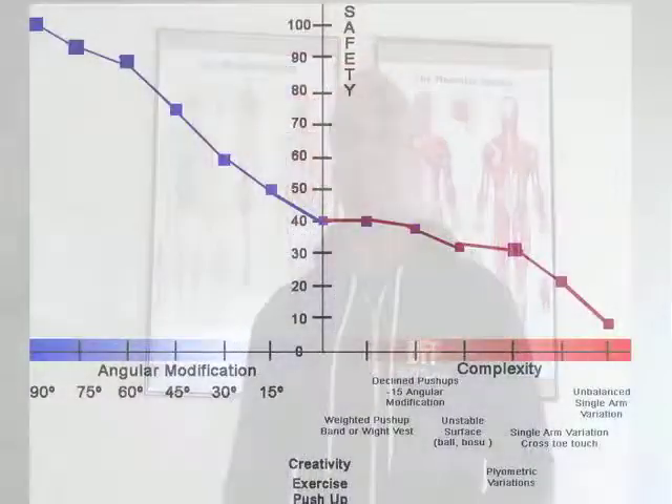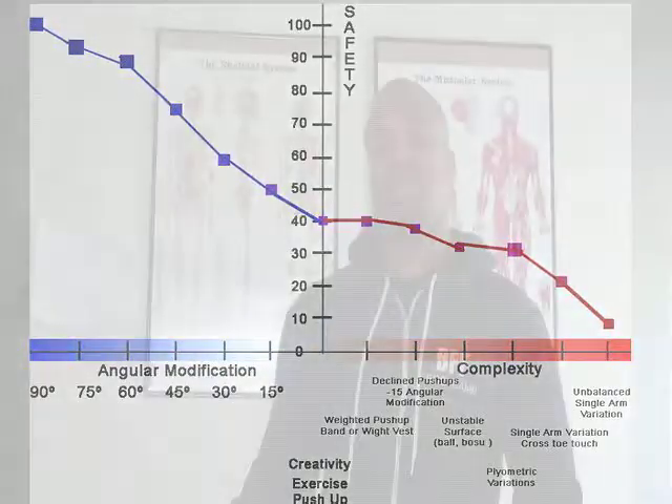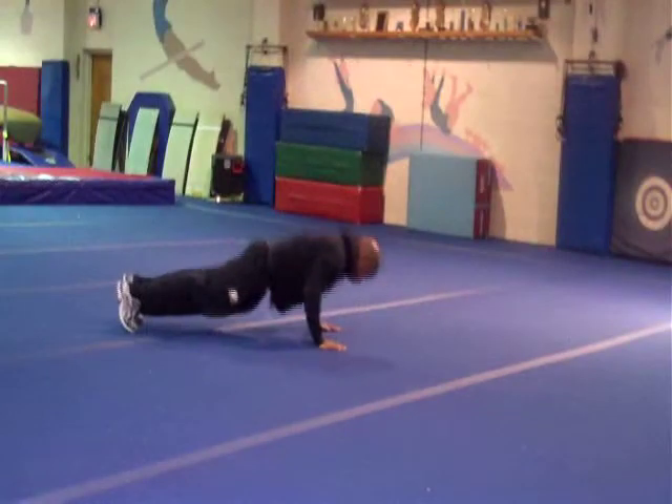The simplicity-safety scale essentially says that the more simple an exercise is, the safer it will be. I created a graph to illustrate this — the more simple an exercise, the higher it sits in safety; the more complex, the lower the safety. We start with the base exercise: the push-up. If you consider every client you've ever trained, roughly 50% — maybe even as low as 40% — will be able to do a push-up correctly in military form.